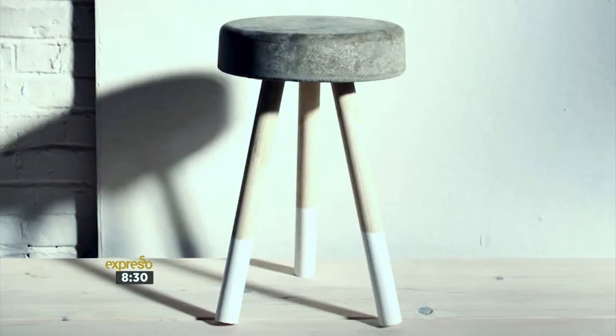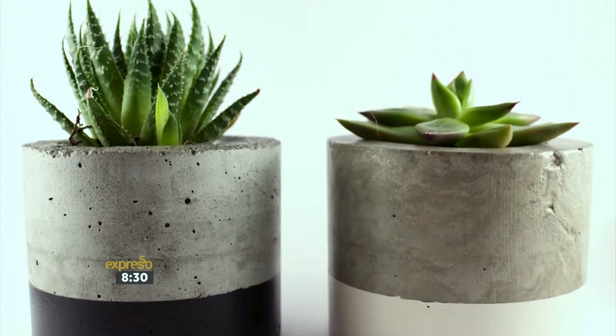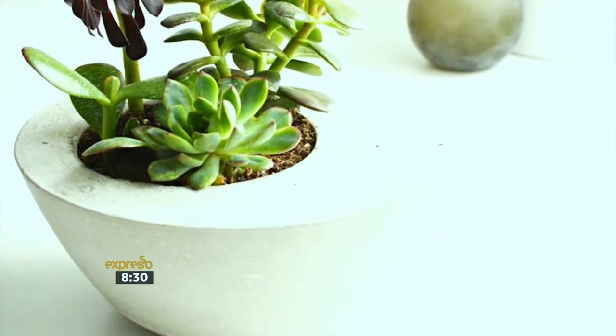Are you looking for a material you can manipulate in a ton of different ways to add some style to your home? Then look no further than cement. It is versatile, and this modern mixing material is perfect to create bowls, stools, and so much more. Today's project can be used as a modern planter or even a fruit bowl.